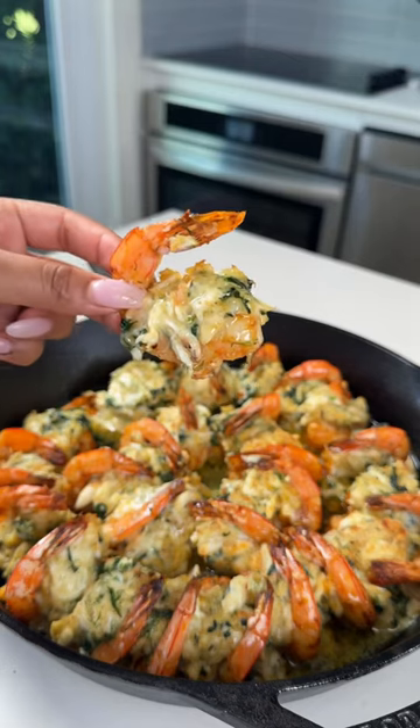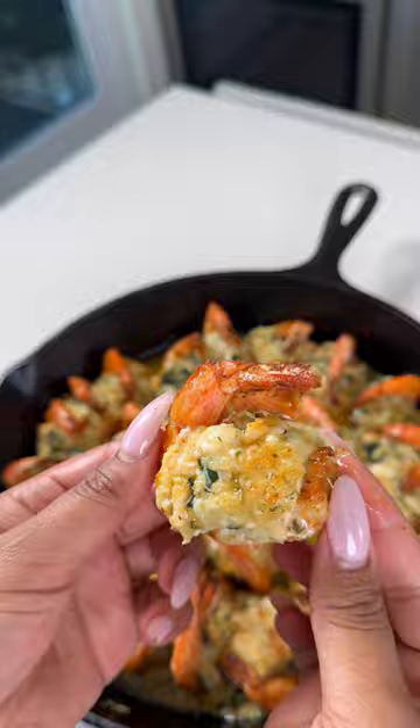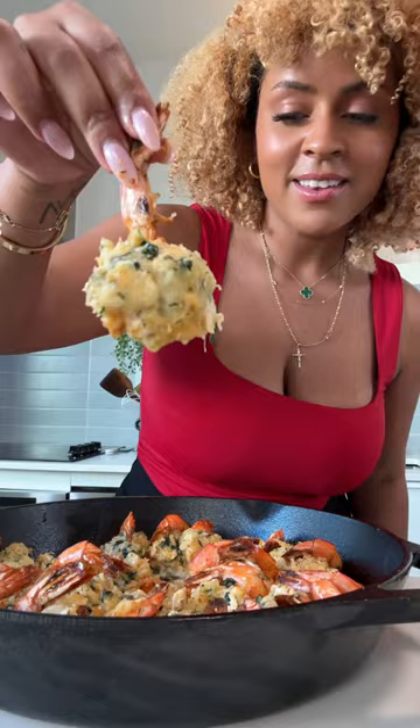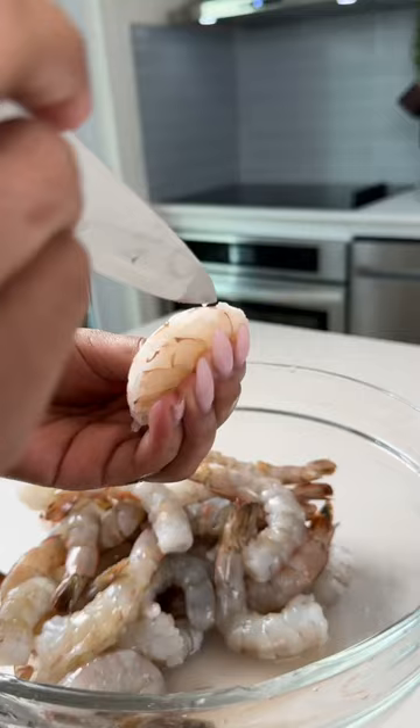It's officially appetizer and entertaining season and these spinach and artichoke stuffed shrimp are my go-to. Anyone I've ever made these for absolutely loves them. If you want to entertain this holiday, or if you're having seafood Christmas, you've got to try these out.